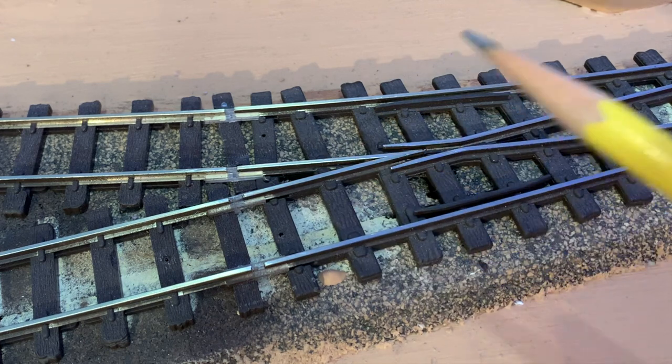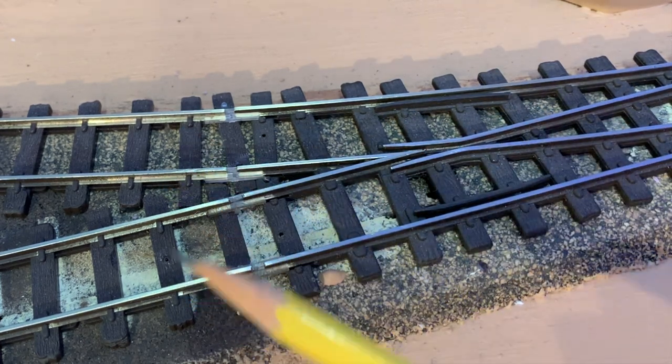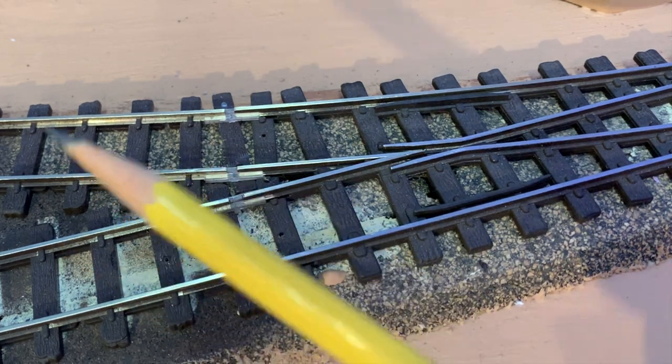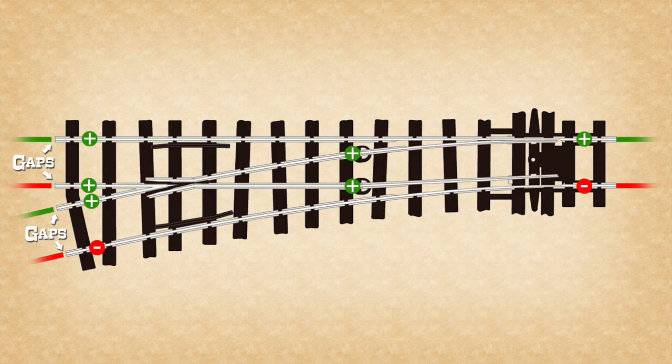Since the polarity of the frog changes when the points are thrown, insulated rail joints are needed to prevent a short circuit from diverging tracks where power is fed from above the frog. In this example, you can see just what I'm talking about. With the main route chosen, both the points and the frog are negative. When the diverging route is chosen, the points and the frog both become positive. A short circuit is prevented by having the rails properly gapped above the frog.